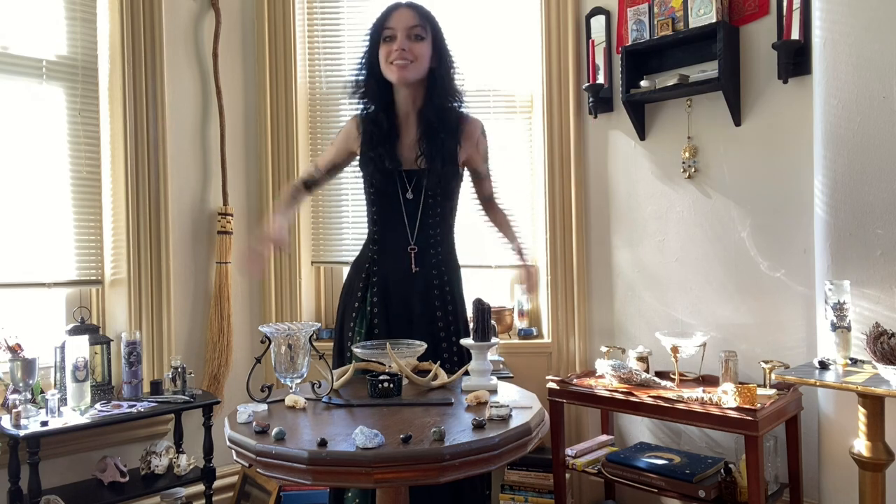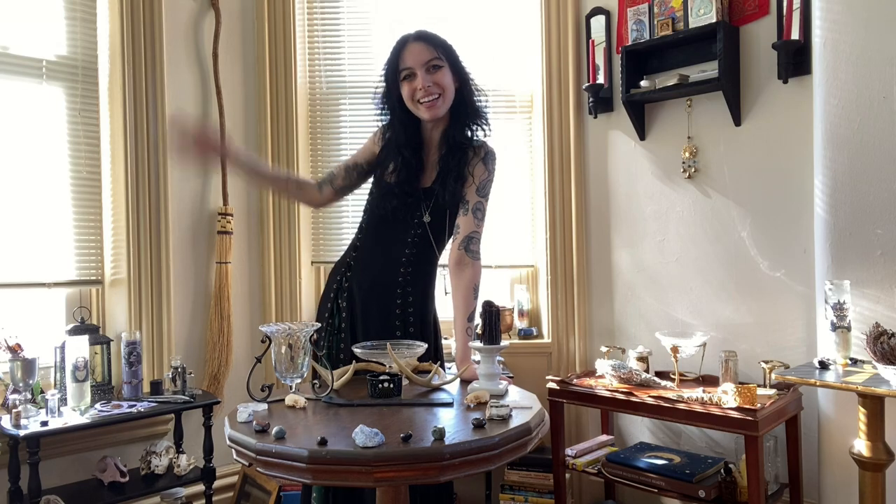This is what my altar looks like — it's not super duper fancy, there's not all sorts of crazy stuff going on, but just an assortment of items that I feel are going to help me connect a little bit further with this full cold moon. As always, if you ever have any questions, feel free to leave them down below, and have a fabulous full moon, everybody. Bye!